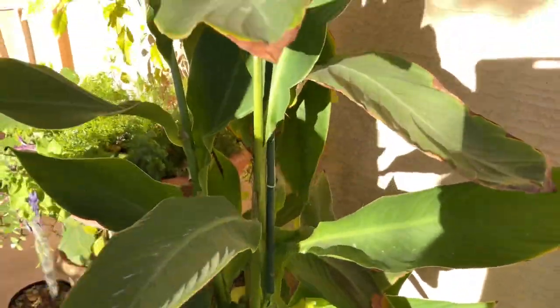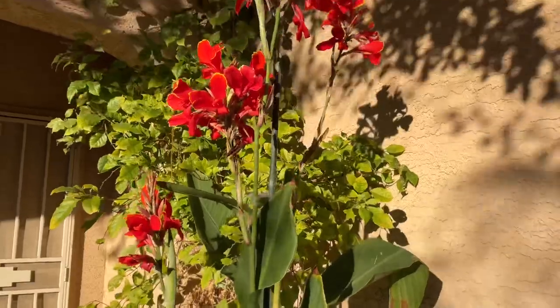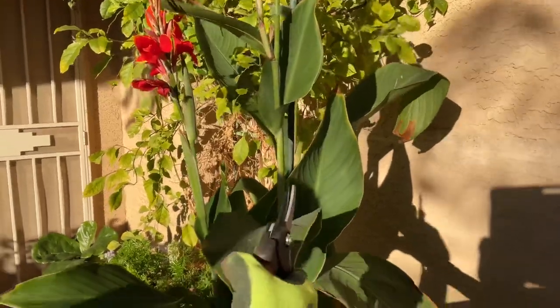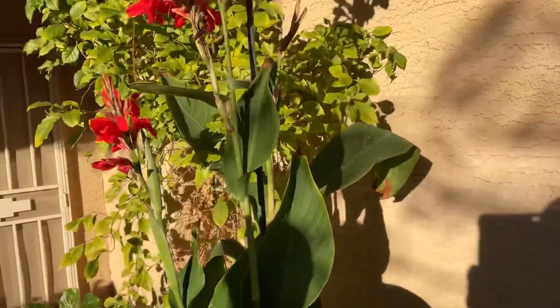This is the first year I've had it, and it flowered even in the middle of winter — it actually started flowering in November or December, and we're into January now. So this is a hardy canna. Look at the leaves — very little burn from the cold. Very little burn, so this is definitely a hardy canna.